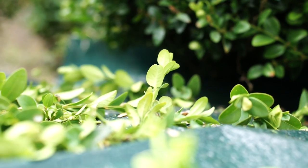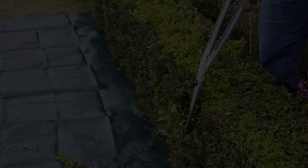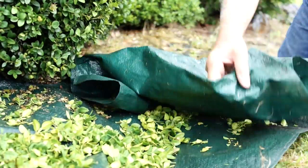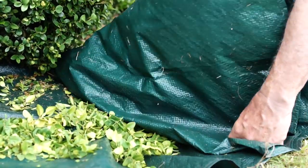Bergen & Boer topiary collection mats fit around your plant or alongside your hedge and catch the trimmings as they drop, making it easy and quick to gather them up and drop into your compost heap.